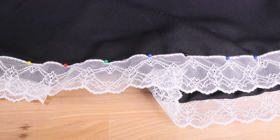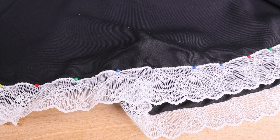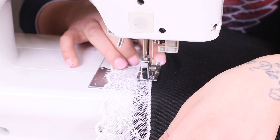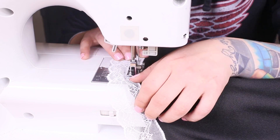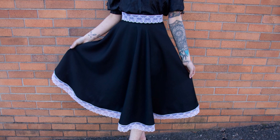Grab your choice of lace trim and add some pizzazz to your skirt. Pin the lace to your waistband and your bottom hems. Line it up with the top of your waistband and the top of your bottom hem. We recommend waiting to cut the trim to size until after pinning is done to ensure it doesn't get cut too short. Now sew that lace onto your skirt. Once your trim is added and your zipper is closed, you're runway ready!